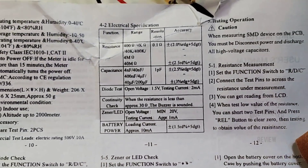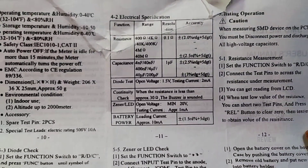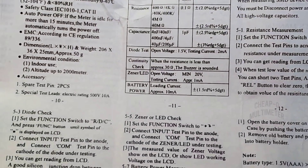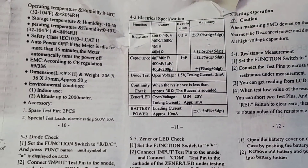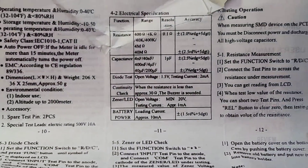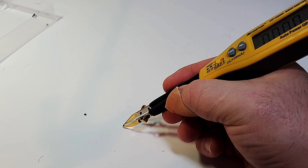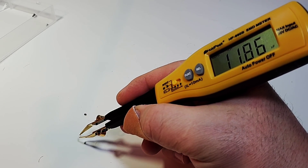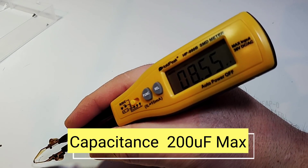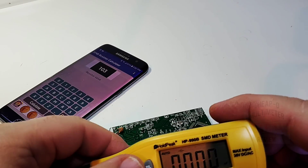Taking a quick look at the user manual specs — nothing too exciting. Resistance goes up to 40 megaohms, and capacitance only up to 200 microfarads. It's an SMD tester, not a full-blown multimeter, so it will suffice for most of us. In capacitance mode, an SMD cap measured 11.8 nanofarads (known 10nF cap), and another read 8.5 microfarads (known 10µF cap).